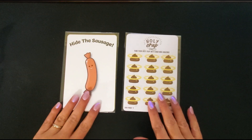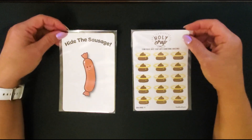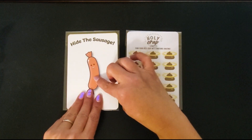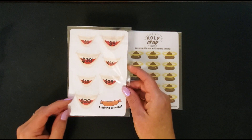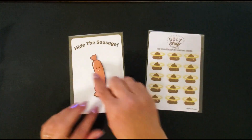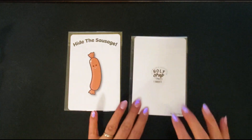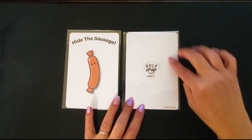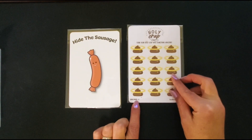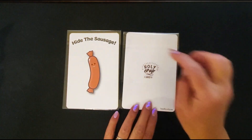The next giveaway is the Hide the Sausage and the Holy Crap by Liz and Less. She has a lot of funny sticker challenges. You get a board and stickers ranging from $5 to $20 — every time you save, you take off a sticker and put it on the sausage to hide it. For the Holy Crap, you have a plain board where you set the denomination for each sticker and place it on the board as you save.